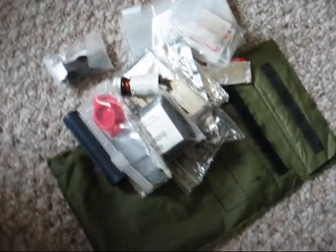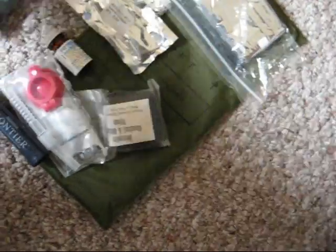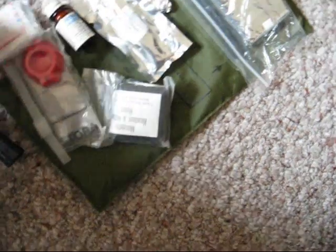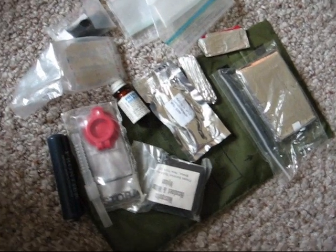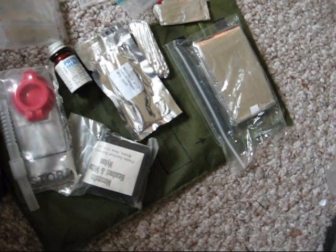It all fits in your pocket. It doesn't look like much spread out, but this will give you a better picture just in case. That small little pouch will fit in the side of your cargo pants pocket or pretty much anywhere. Even if you were traveling, you could toss this anywhere — it's really small. Fits in there and covers your basics.